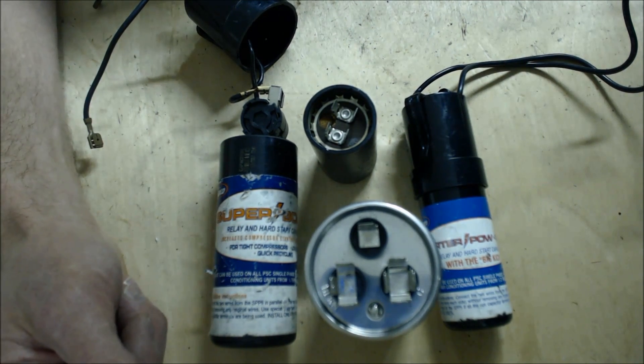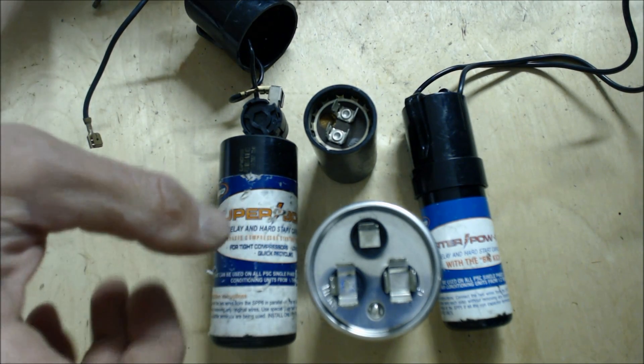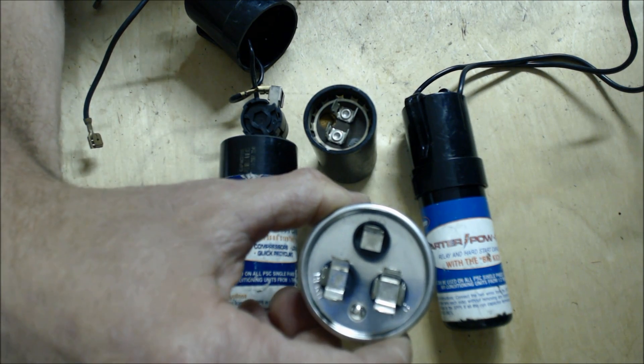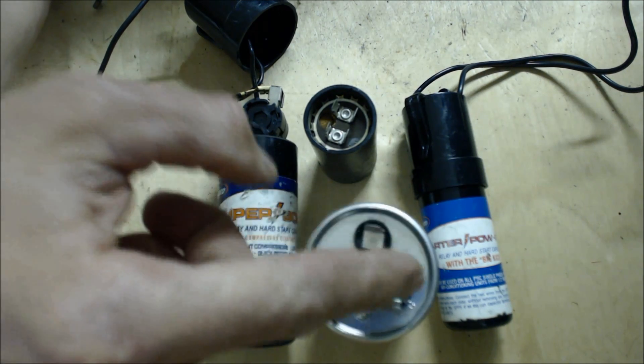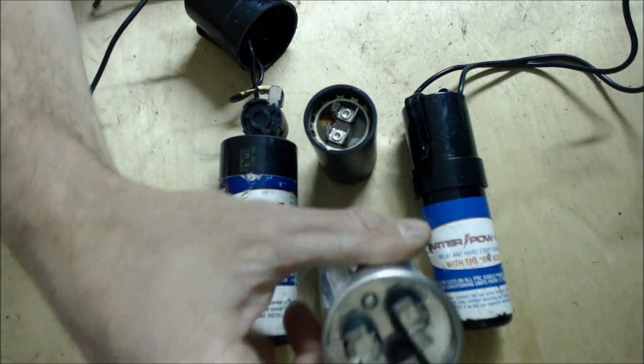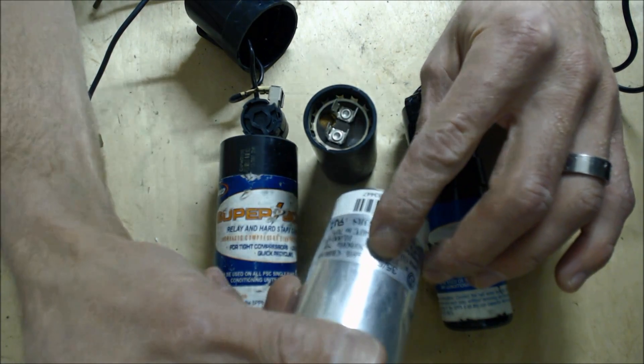First things first, you're going to check to make sure that the voltage is correct going to the compressor. After that, you shut the power off to the outdoor unit. Then you disconnect the wires to your run capacitor. This is a run capacitor — this particular one is a dual capacitor, that's 35 plus 5 UF.